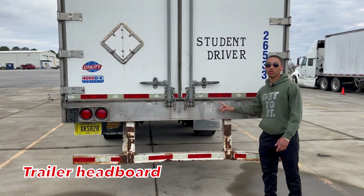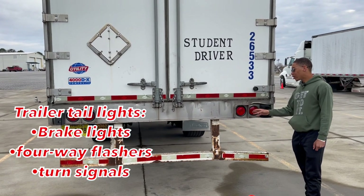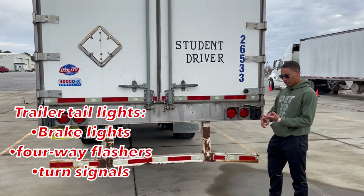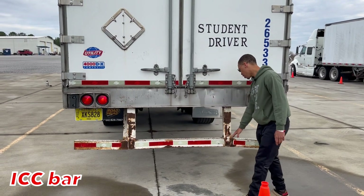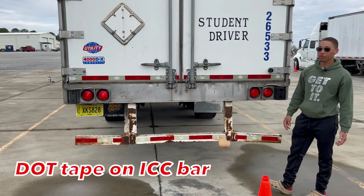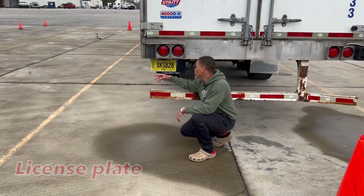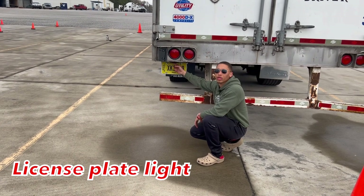I have my header board — it's properly mounted secure, not cracked, bent or broken, fully operational, all hardware is present. It has DLT tape all the way across my ICC bar. My license plate is properly mounted secure, not cracked, bent or broken, fully operational, all hardware is present and properly updated. My license plate light is properly mounted secure, not cracked, bent or broken, fully operational, all hardware is present, no loose hanging wires.